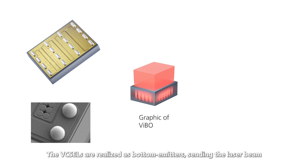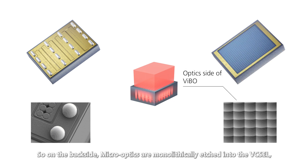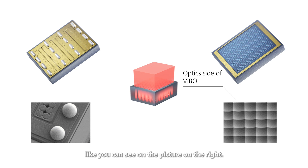The VIXELs are realized as bottom emitters sending the beam through the substrate to the other side of the chip. So on the backside, micro-optics are monolithically etched into the VIXEL, like you can see on the picture on the right.